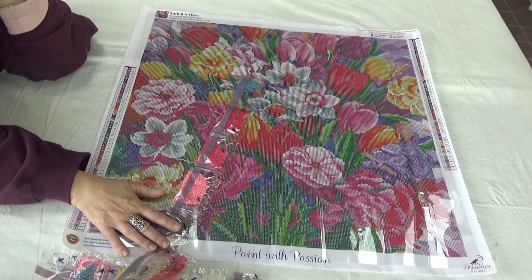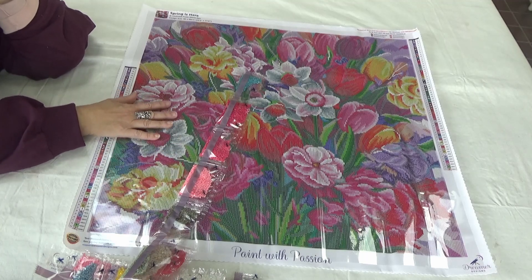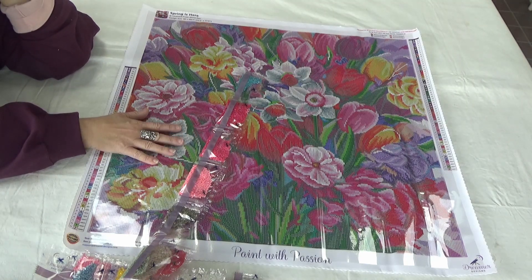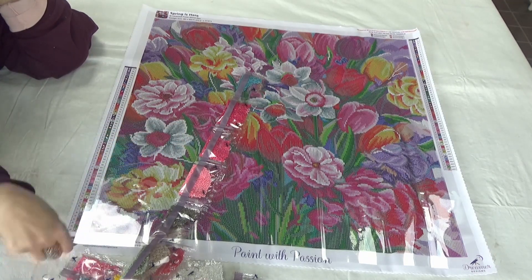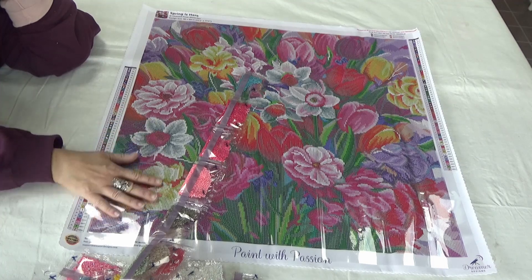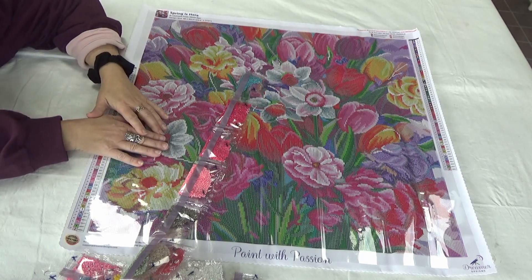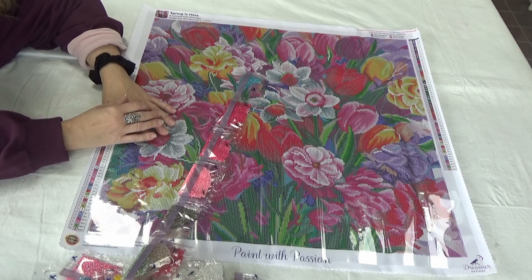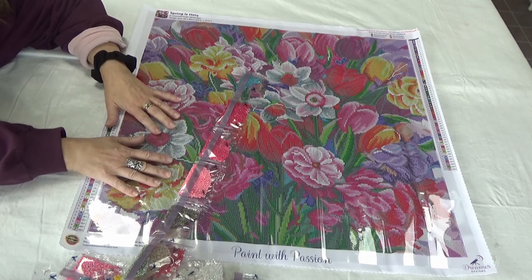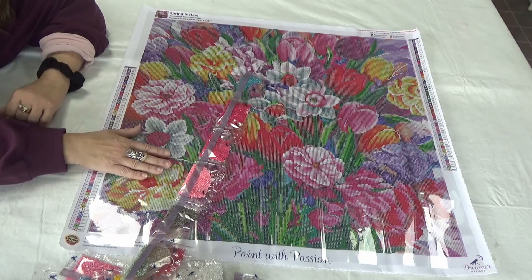Dreamers, I hope you were able to find something you liked in this canvas. It's called Spring is Here by Alyssa Carey, and it's a 60 square centimeter canvas with 8 Aurora Borealis drills — it's beautiful, absolutely beautiful. Please like and subscribe so that others who like diamond painting, vivid colors, and crafting of all types can find the Workbasket here and join our Workbasket community on Tea and Talk Tuesdays at 10 PM Eastern Standard Time. Okay, divas — I will see you there soon. Bye!